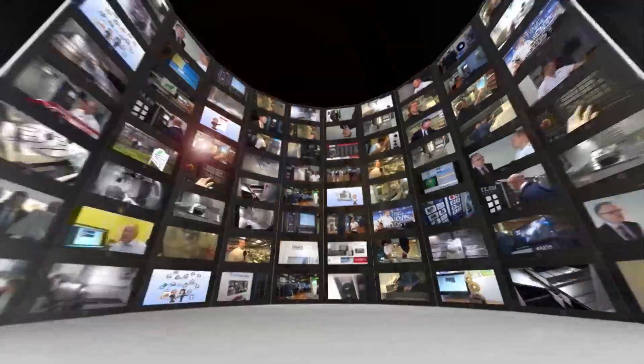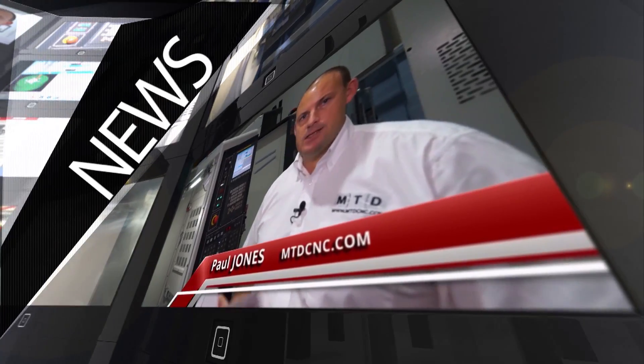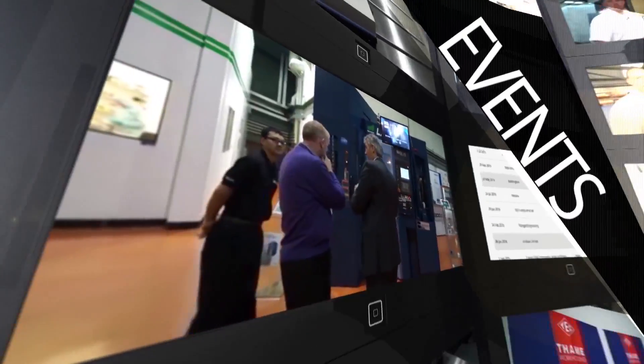MTD CNC, bringing you the latest engineering news, reviews, events and special offers via video media. Adrian, this is a great example of somebody utilising OpenMind's HyperMill on a more simple component.